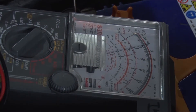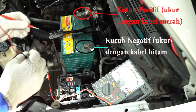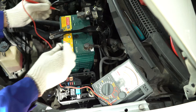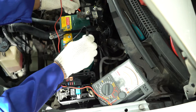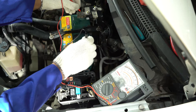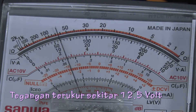Putar switch pengapian dan sistem kelistrikan ke off. Gunakan voltmeter. Ukur voltase baterai antara terminal negatif dan terminal positif pada baterai. Voltase standar 12,5 sampai 12,9 volt pada suhu 20 derajat celcius. Bila voltase di bawah nilai standar, charge baterai.